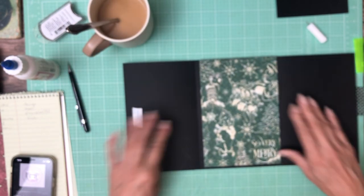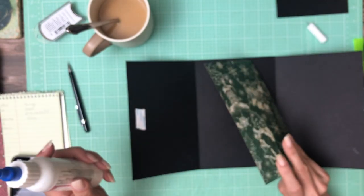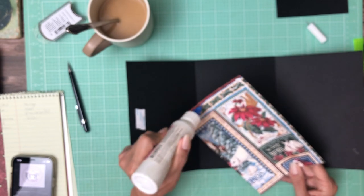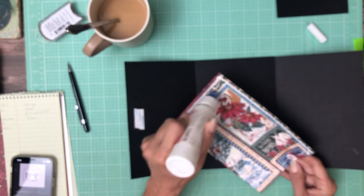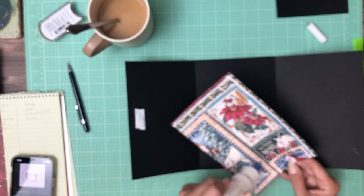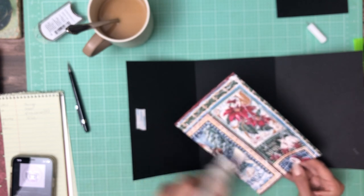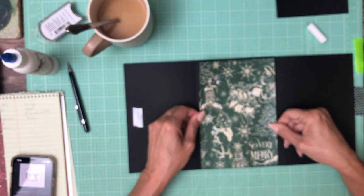Now let's get started on the inside. I have chosen this — it is from the 12 by 12 collection. There's a ton of cut-aparts in this release, which makes it really ideal for all you card makers. You're going to have a lot of different options if you don't want to make a mini album with it.